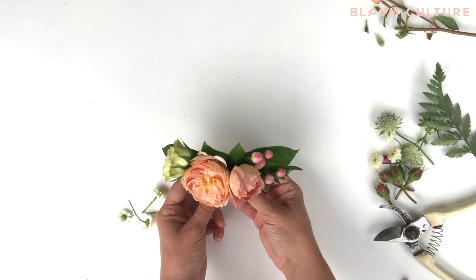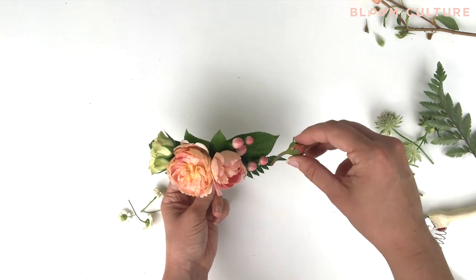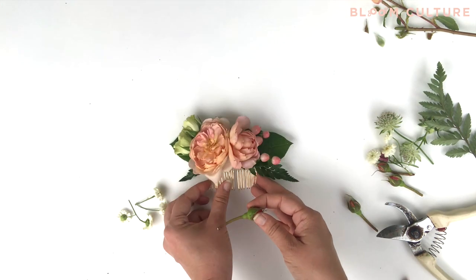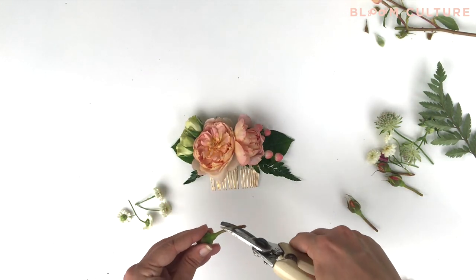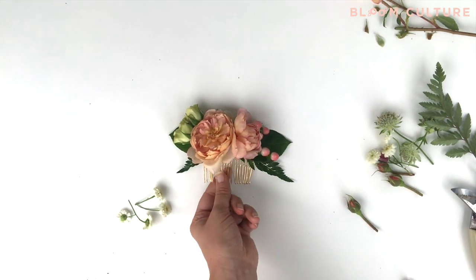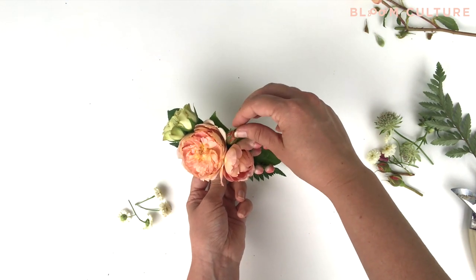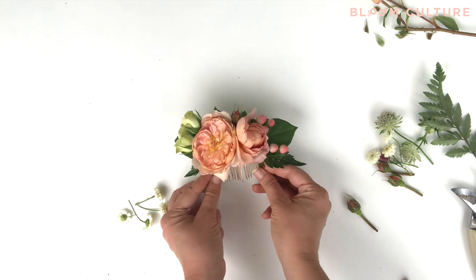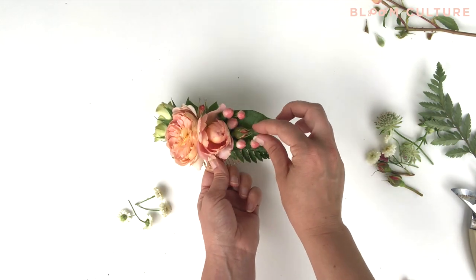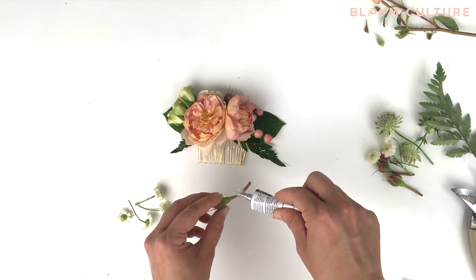Once you've got your two main blooms placed, I'll start to add in some of the smaller pieces. I like to save a lot of the really tight closed buds from the spray roses and use those as detail pieces in floral combs, corsages, and boutonnieres. Do a couple of test runs with the placement of your buds — I like to place them in a few different areas to make sure I like the placement and that the color looks good there before I commit with glue.